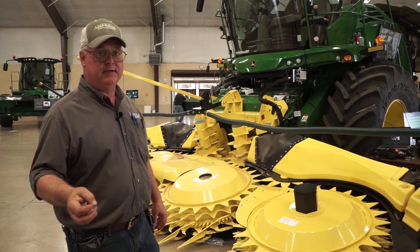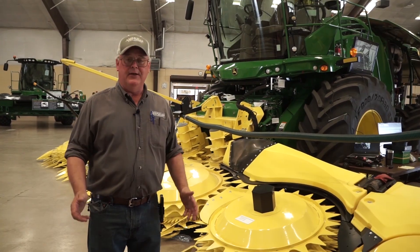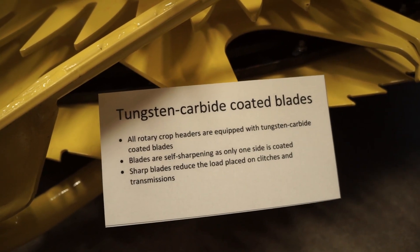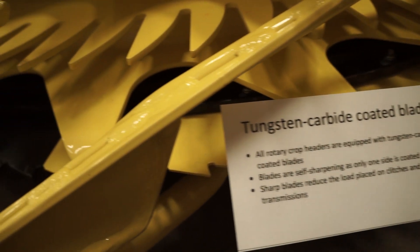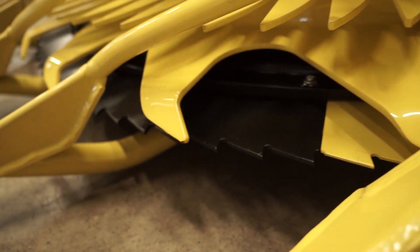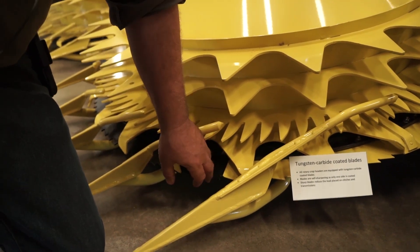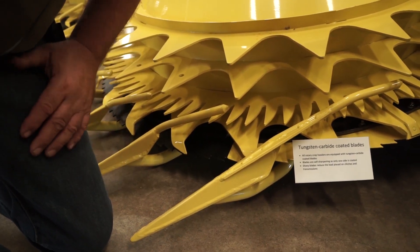So you've got the 6, the 8, the 10, and the 12. This head does have the tungsten carbide coated blades — cutting blades down here. You can just see the tips of them right there. They are self-sharpening for long life.